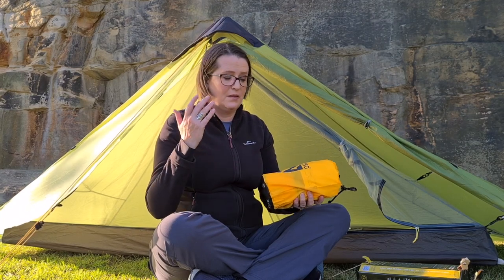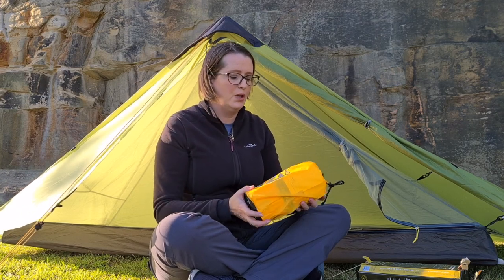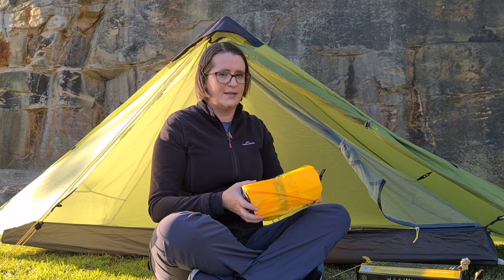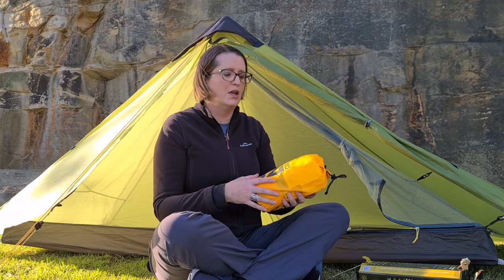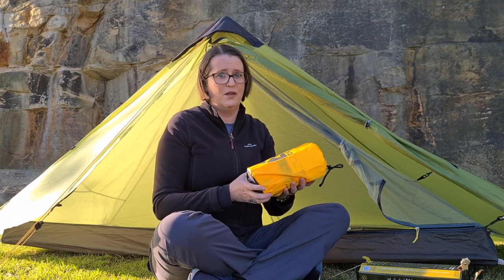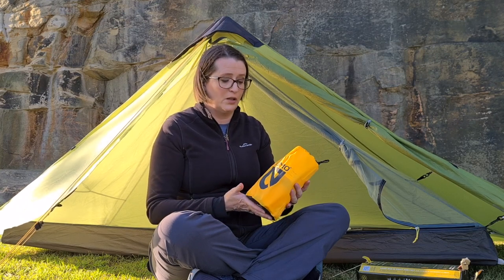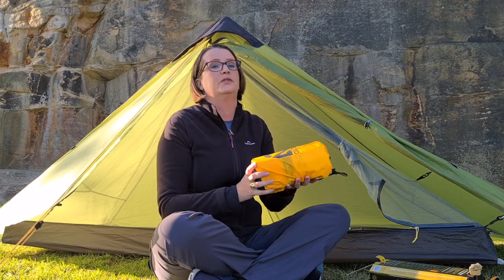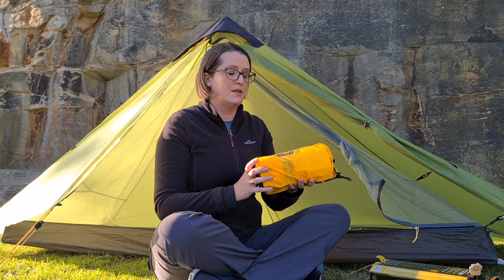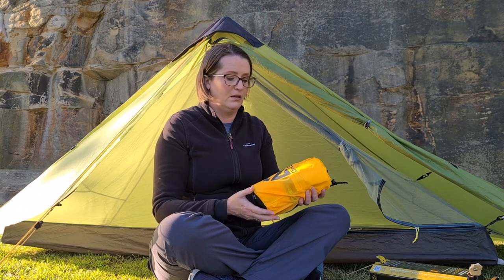What you need to bear in mind here is what kind of sleeper you are. A mummy shaped pad is lighter but you'd have to be a very still sleeper. If you toss and turn you don't have as much room as you would have on a rectangular pad. My husband is six foot, weighs 95 kilos, is a side sleeper and tends to toss and turn a fair bit, so it was important to get a good size pad.